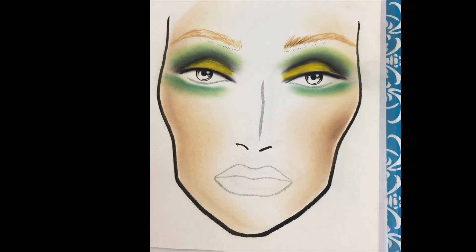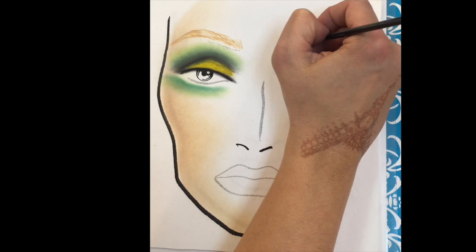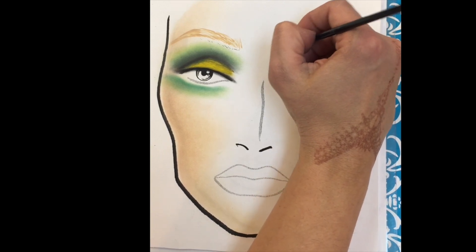Next, I'm repeating the same motions using a darker color. This will give the eyebrow an illusion of a more realistic eyebrow.